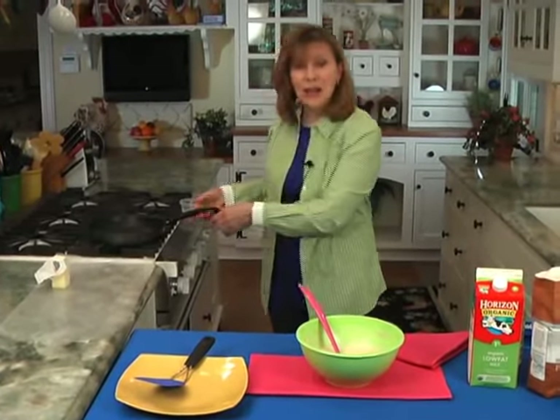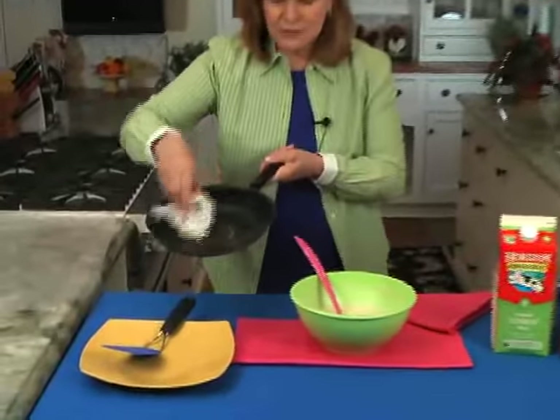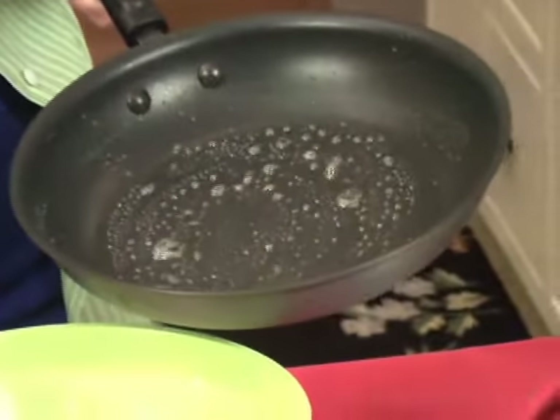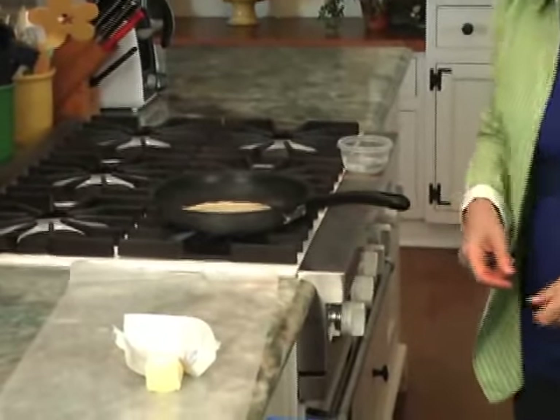So this is how we're going to make crepes. You take that stick of butter and just rub it on the pan. Then the trick right here — put about a third of a cup of batter in and just roll it around, back on the heat. These cook very quickly. Start testing it in about a minute — about a minute on one side and then about 10 seconds on the other side and it's done.